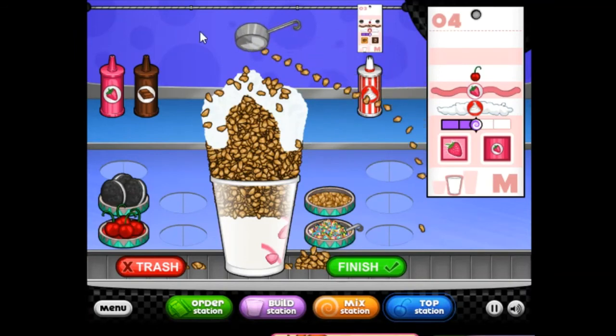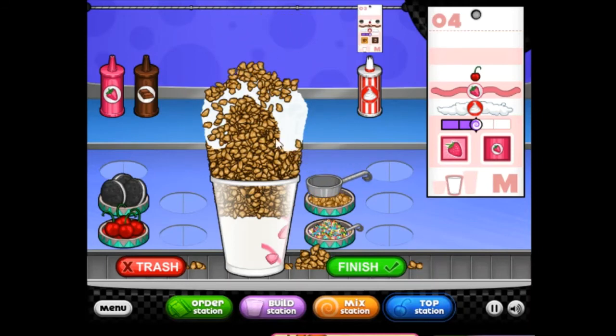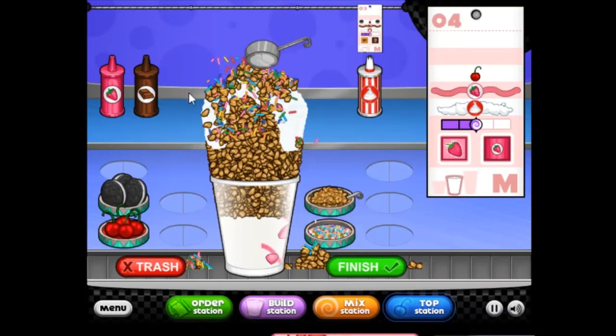I'm gonna try this one — going into 1 minute. I'm going to cut this one again. I'm going to cut this one and throw it up. I want to throw this one and put it back in the middle. I'm going to put this one again. Let's go.